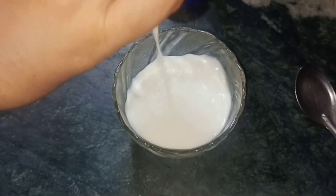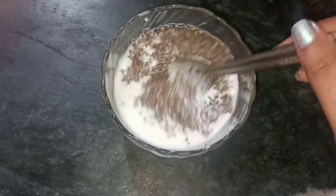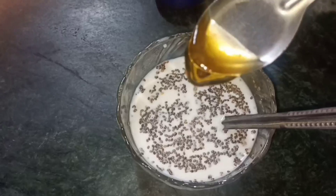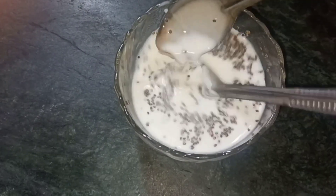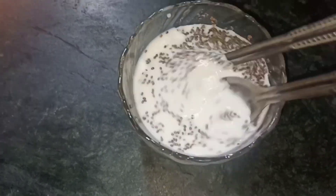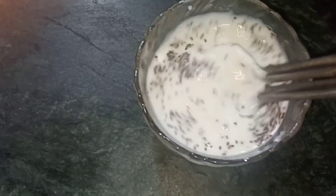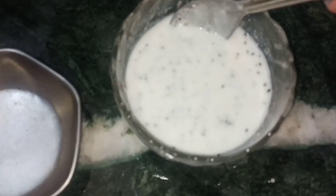First, we are taking milk. You can take the milk according to how much face mask you want. I have taken half a cup of milk, then I added one spoon of chia seed, plus I added honey. I will keep this for about two hours so the chia seed in the milk is very thick. After this, you will grind it and mix it into a face mask. After I wash it, I will apply it on my face. I have the batter ready and it looks like this.